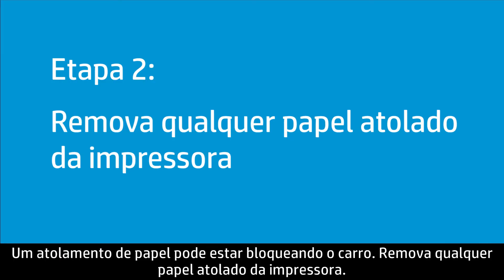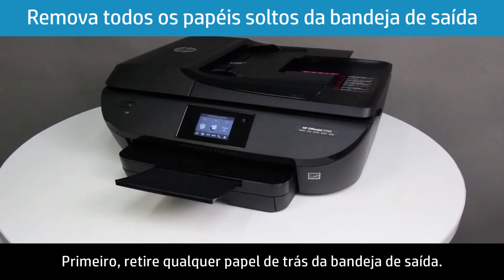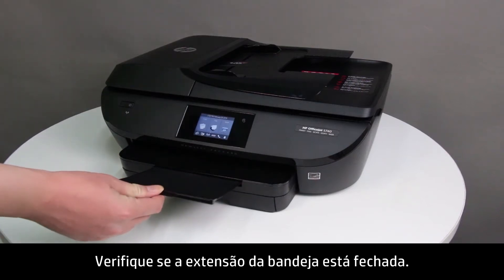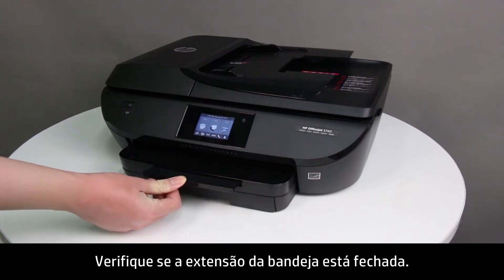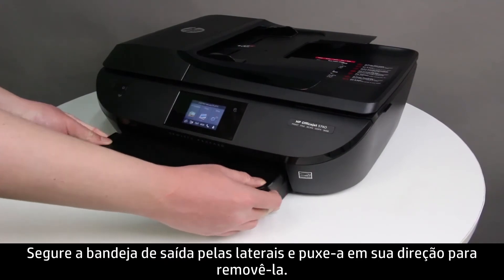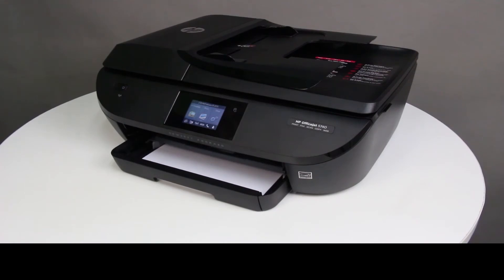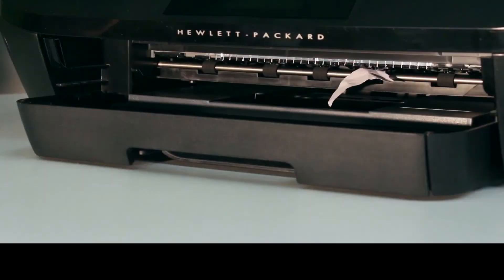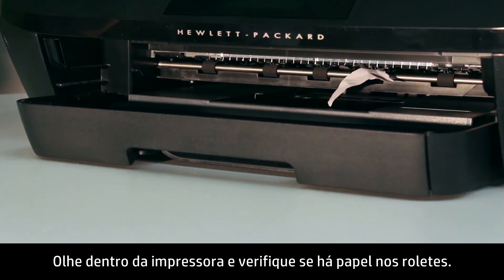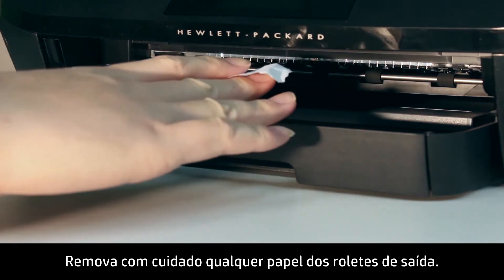A paper jam might be blocking the carriage. Remove any jammed paper from the printer. First, remove any paper from behind the output tray, and make sure that the tray extender is closed. Grasp the output tray by the sides and pull it toward you to remove it. Look inside the printer and check the rollers for any paper. Gently remove any paper from the output rollers.